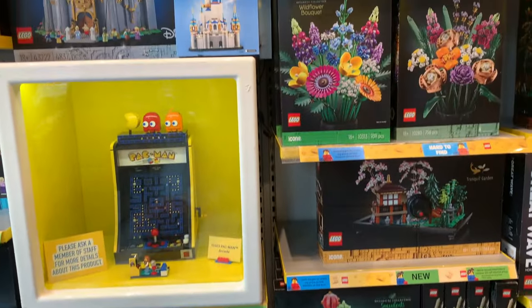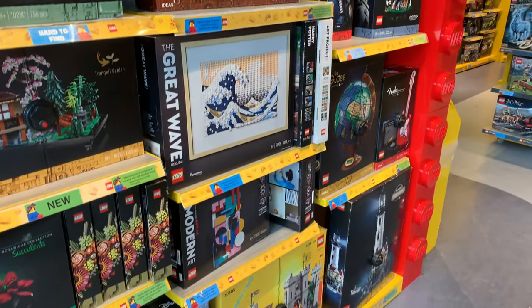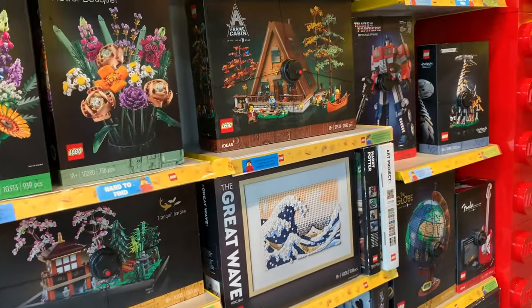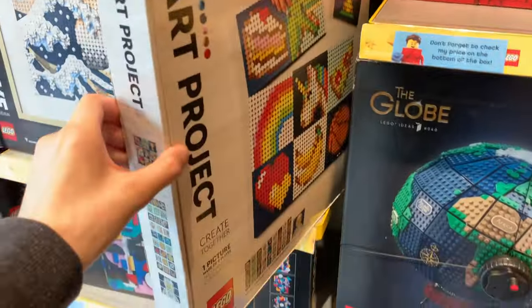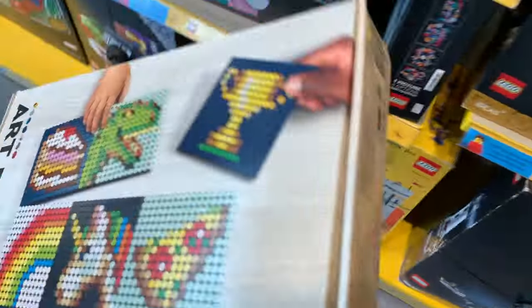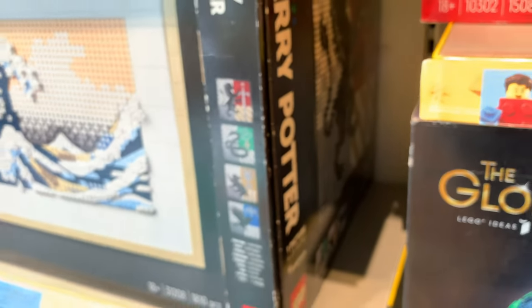Here's a good range of Lego sets, including some for adult fans of Lego. There are a few of the newer sets too, such as the Spider-Man art set and the Tranquil Gardens. But just next to the Great Wave, I've spotted something interesting — this is an art project set which is actually a retired set now, so it's quite nice to still see it in the store. The price is £105, which I think was the standard price originally. The Harry Potter one could be retired as well, though I'm not too sure.